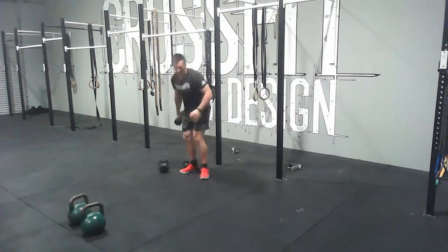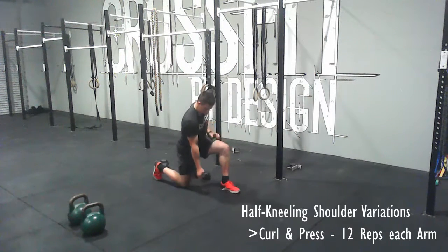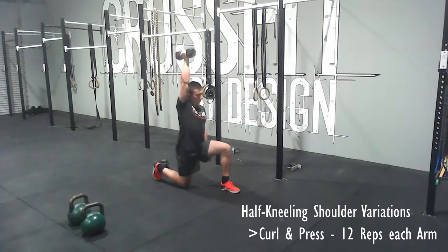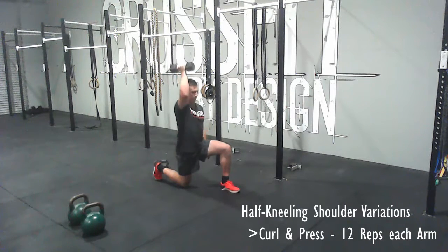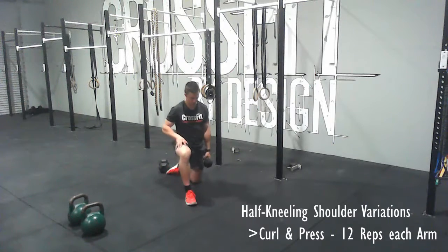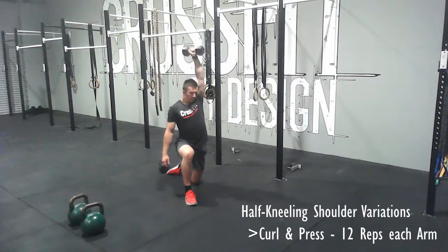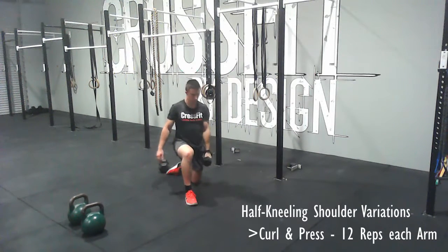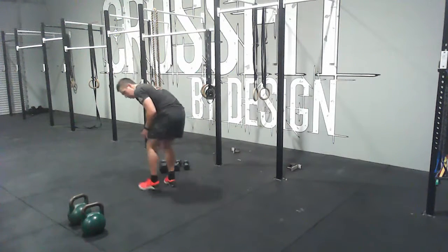Now take a dumbbell that's heavier than what you used before, and you're going to do a curl and press. You might be thinking why are we doing a curl? Well, chances are if you can't do a pull-up yet, it's because your bicep strength isn't strong enough — and bicep strength is very good for shoulder health. So curl up and then press, keeping your shoulders back and down. Use a weight that is challenging for the curl; 12 reps. If it's too easy for the curl, you won't get the effect.